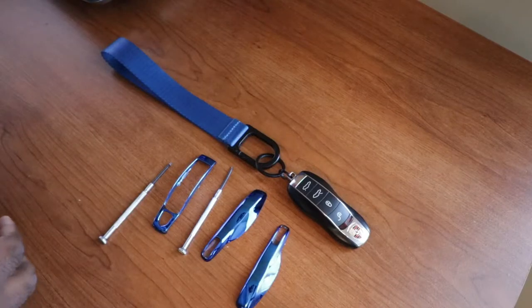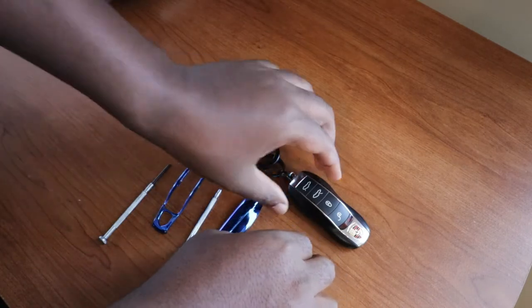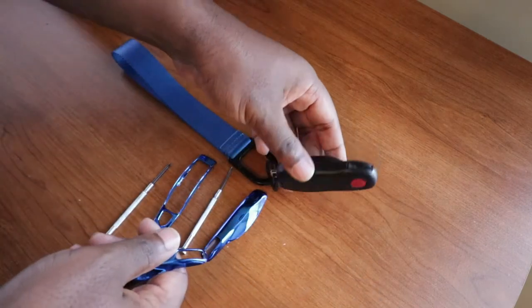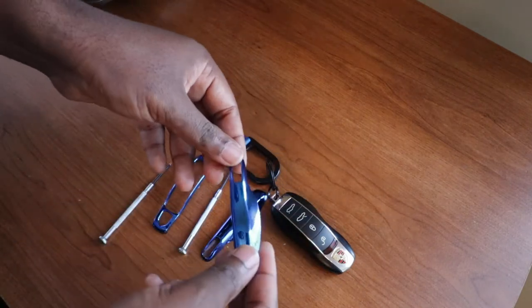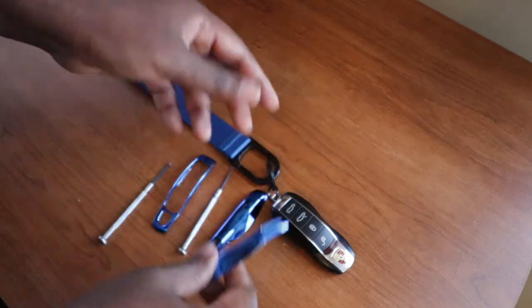The reason I decided to purchase these key covers is because I have a blue Porsche and I wanted my key to match the color of my car. I could just go ahead and swap a new key, but that's more expensive, so I decided to go on Amazon and purchase these key covers to replace the black piece right here with these chrome blue ones, although my car doesn't shine as chrome like this one.